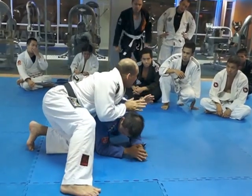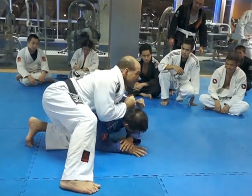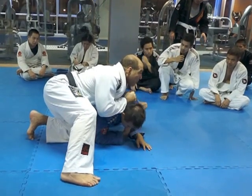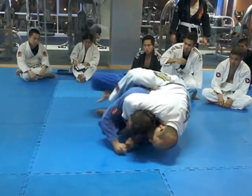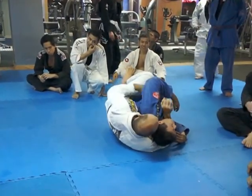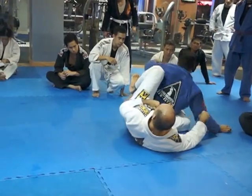Everything becomes very easy when I know what my opponent is going to do. I already have in my mind that maybe the guy is going to put that leg up in order to put me inside the guard. So I'm here — as soon as the guy puts the leg up, I jump to the other side. Boom. Easy. It helped me to get his back.